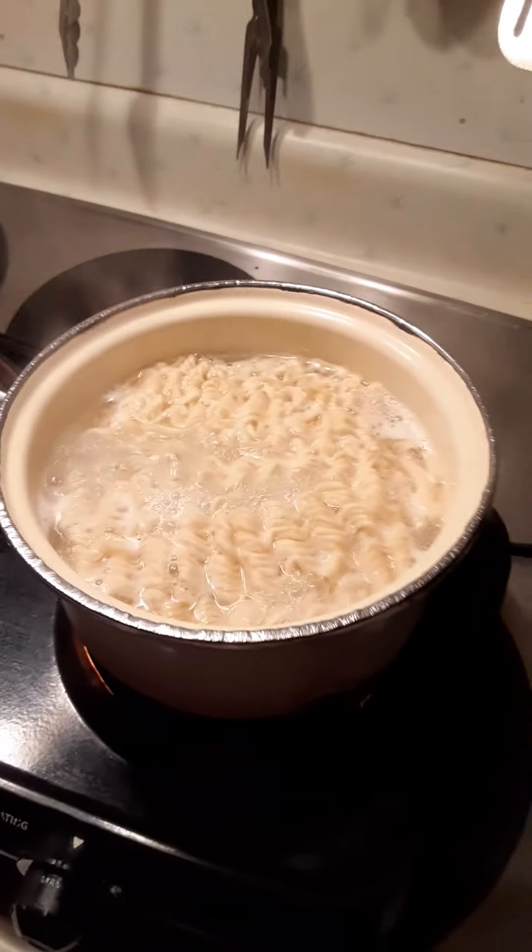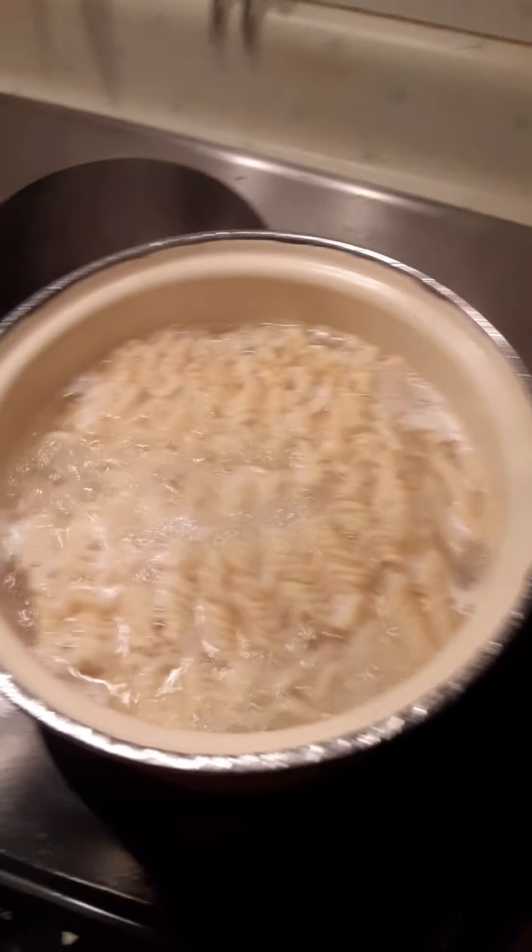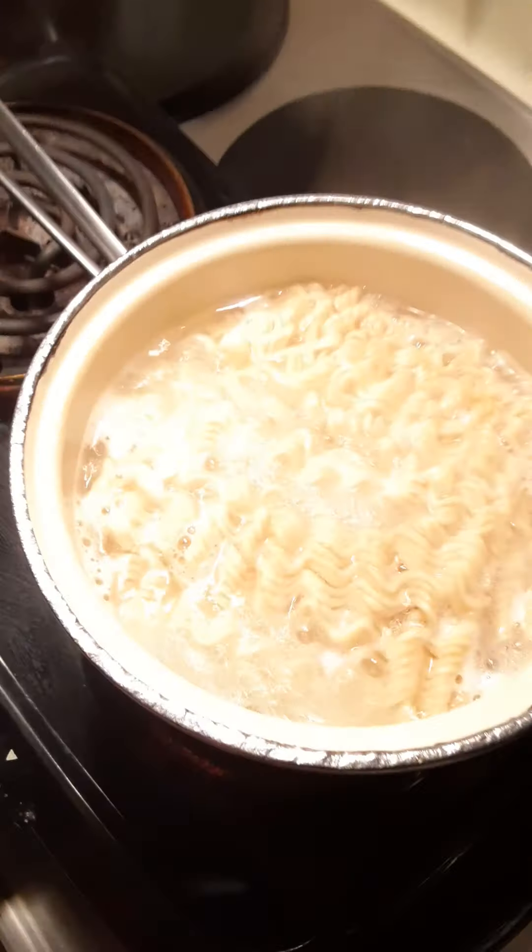As you can see from my last episode, they're already done. I'm going to go ahead and take them out. The hot dog is buried under the noodles — I hope you guys can see.